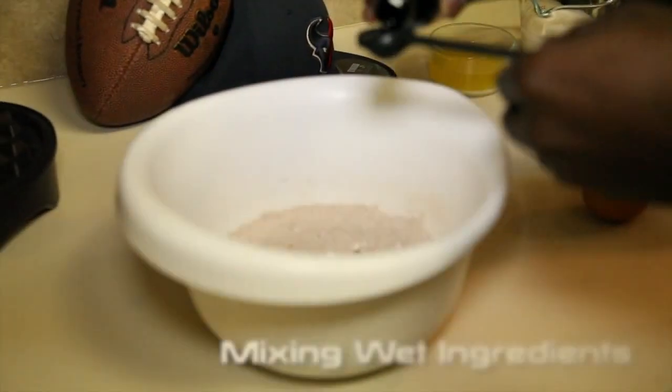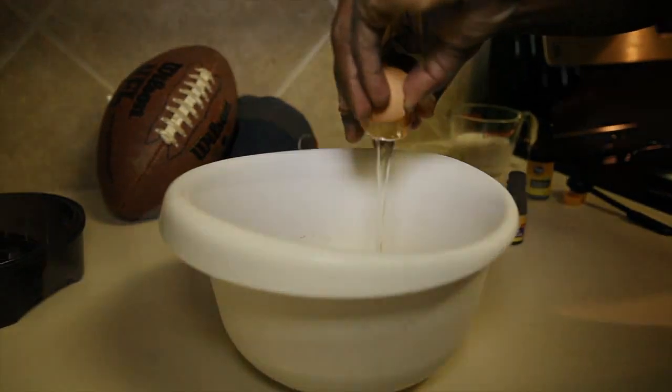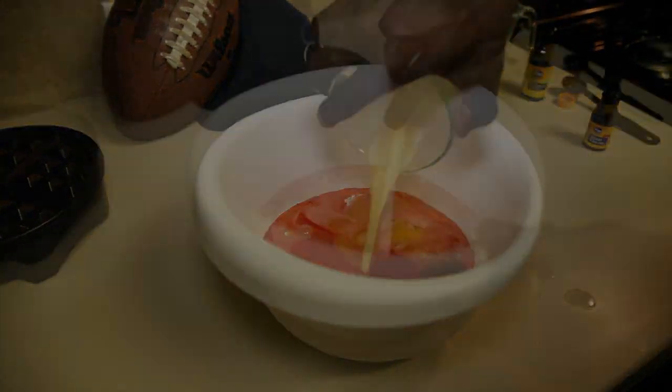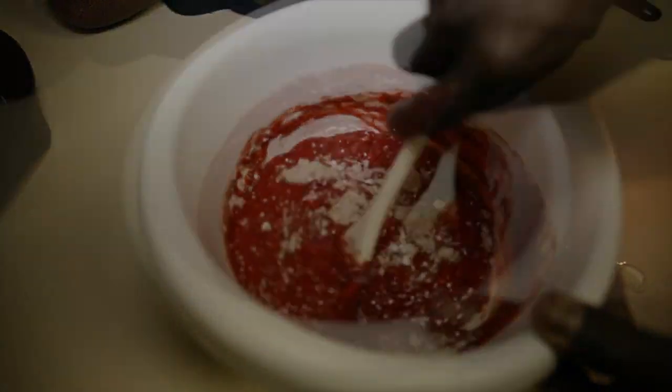Next we'll add the wet ingredients into the same mixing bowl: vanilla extract, egg, food coloring, milk, and melted butter. We'll mix these until it's smooth, or until all visible lumps are removed.